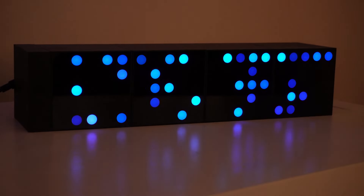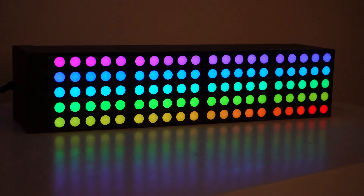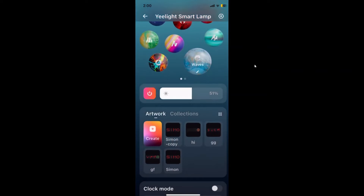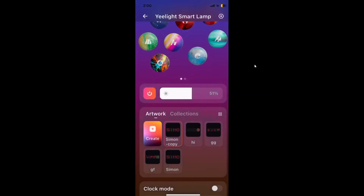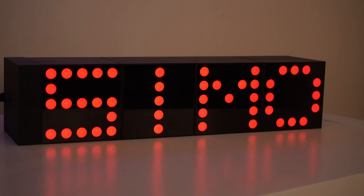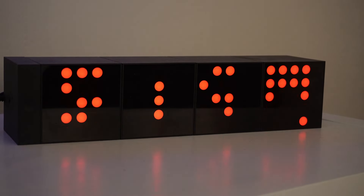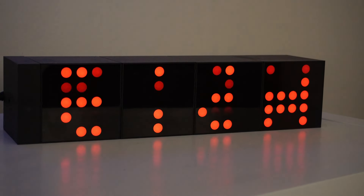The Yeelight app is really easy to use. There are a whole lot of predefined patterns to choose from, you can adjust brightness, and down here you can either create your own custom artwork collections or select from ones that are already there — there are a whole lot of collections available.